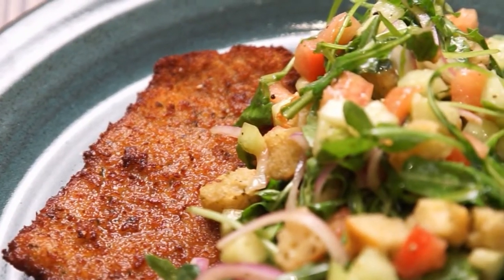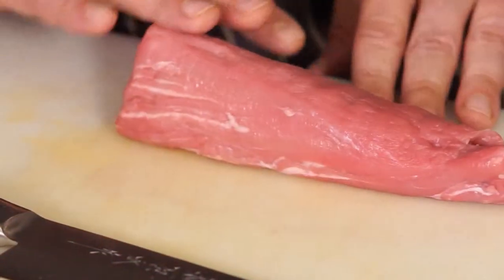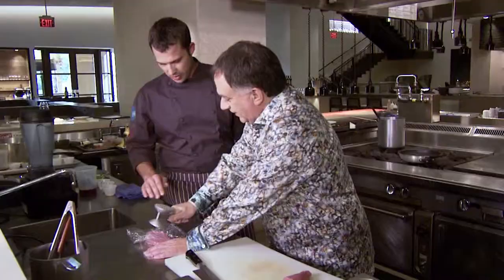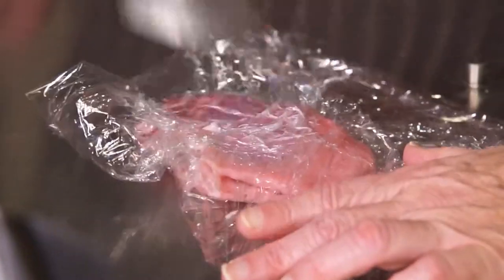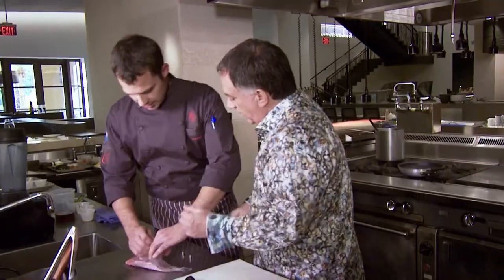I've selected a veal Milanese. We have some veal tenderloin here, so we can get started on pounding it out. Start in the middle and work your way out. How flat do you want this? A little bit thin. Hard work, right? Chef, how we doing? Doing very well. Let's take a look here. Exhausted. Well done.